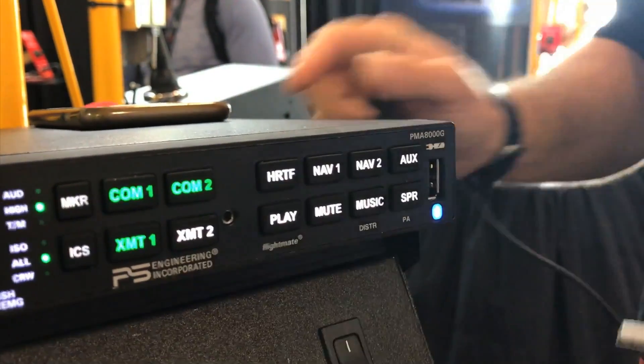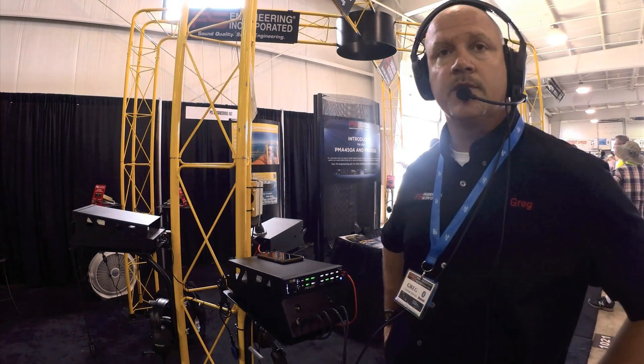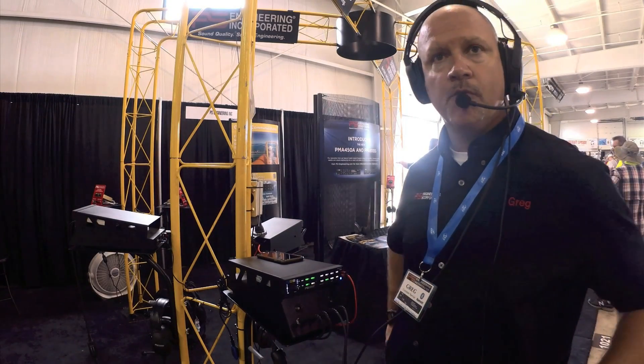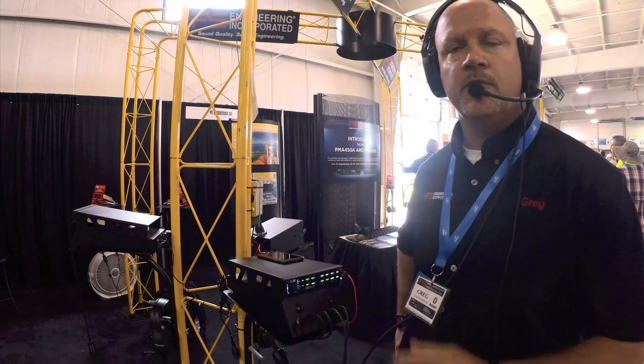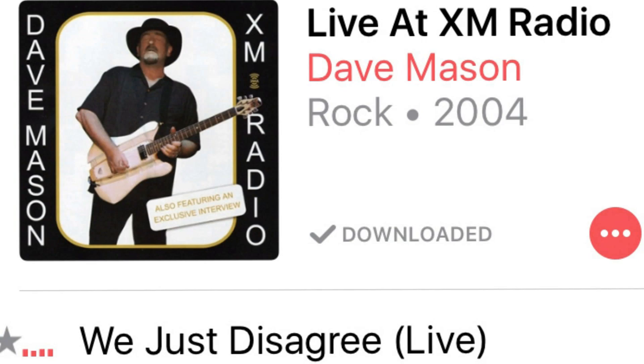The PM8000G audio panel lets you pair two devices at once. So if you have your iPhone and your iPad with ForeFlight, you can stream both audios to the audio panel. You're not forced to have everyone listen to the same music.